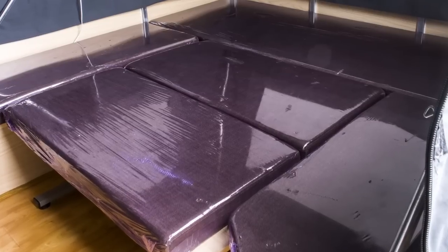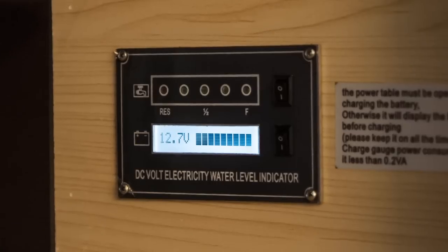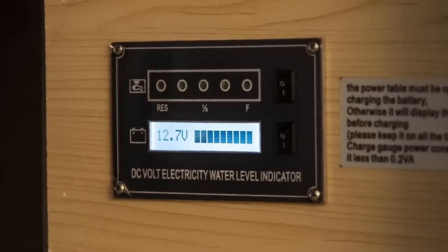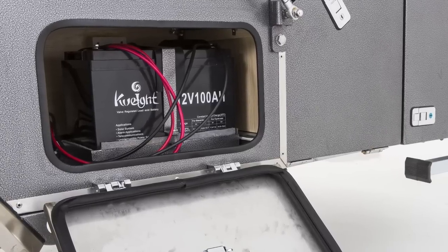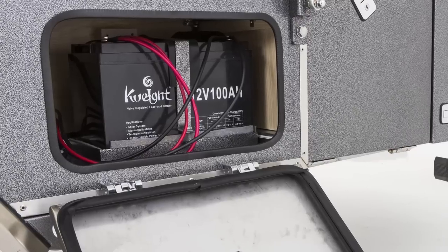The club lounge area also converts simply into a second double bed. The digital monitoring station keeps you up to date with your water tank levels and battery condition. The 100 amp hour battery is conveniently located in its own compartment, which is accessible from outside and inside the trailer.